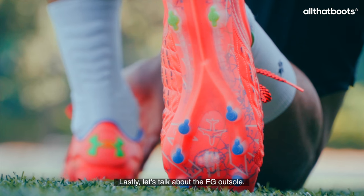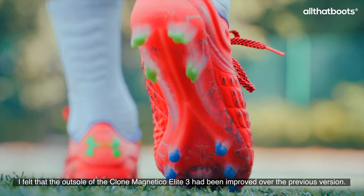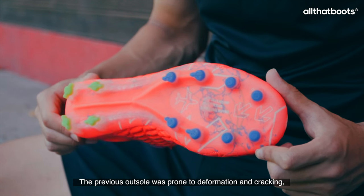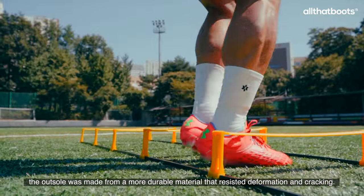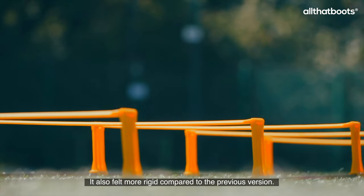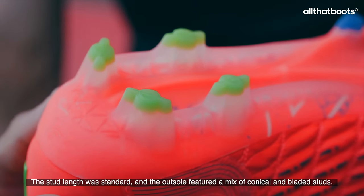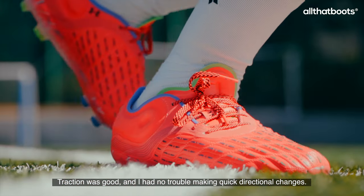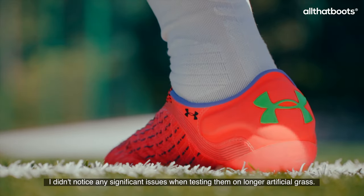Lastly, let's talk about the FG outsole. I felt that the outsole of the Clone Magnetico Elite 3 had been improved over the previous version. The previous outsole was prone to deformation and cracking, but this time the outsole was made from a more durable material that resisted deformation and cracking. It also felt more rigid compared to the previous version. The stud length was standard, and the outsole featured a mix of conical and bladed studs. Traction was good, and I had no trouble making quick directional changes. I didn't notice any significant issues when testing them on longer artificial grass.